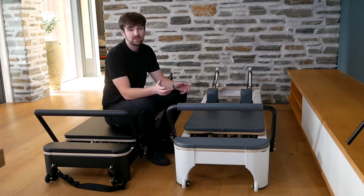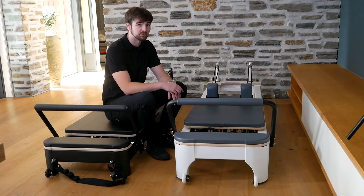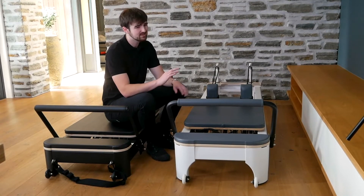Don't get me wrong, these are both studio quality reformers with all the accessories that Pilates lovers have come to expect. However, there are some differences.